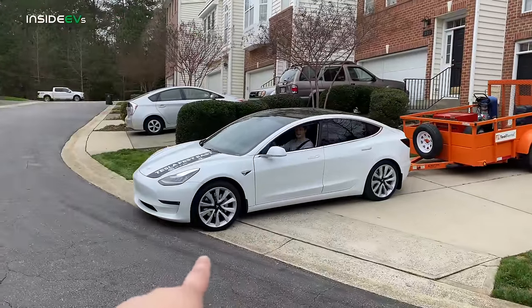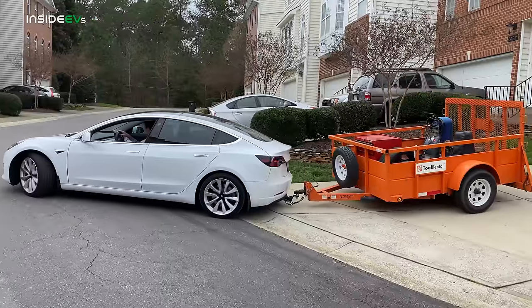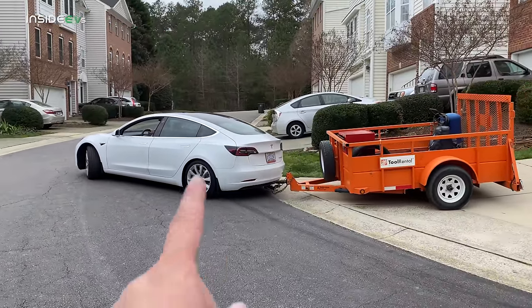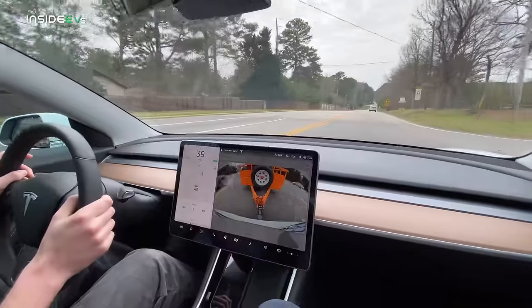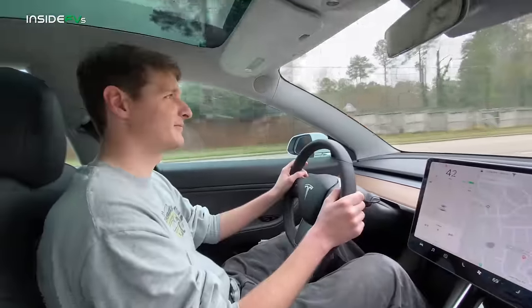The Stealth Performance Model 3 pulling the Home Depot trailer — looking good. We will find out what the consumption will be soon. So we're riding with the trailer in the Model 3 — how does it feel as the driver?